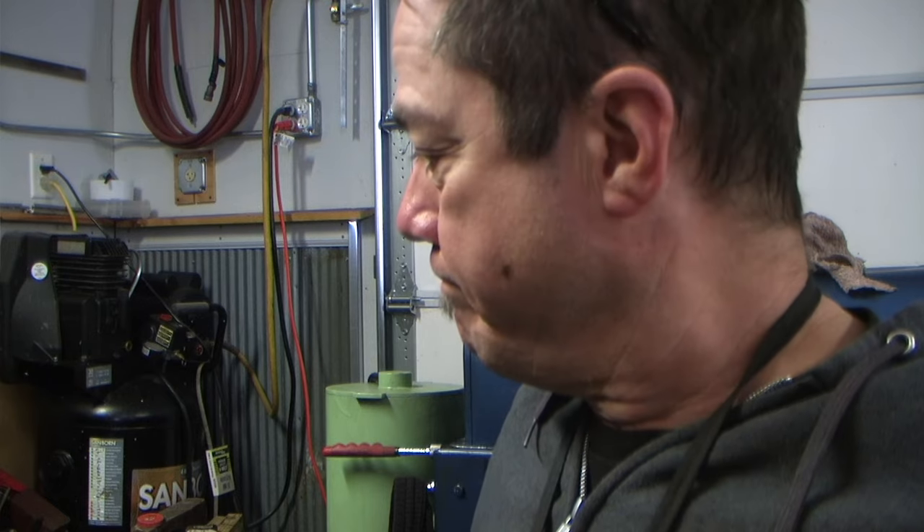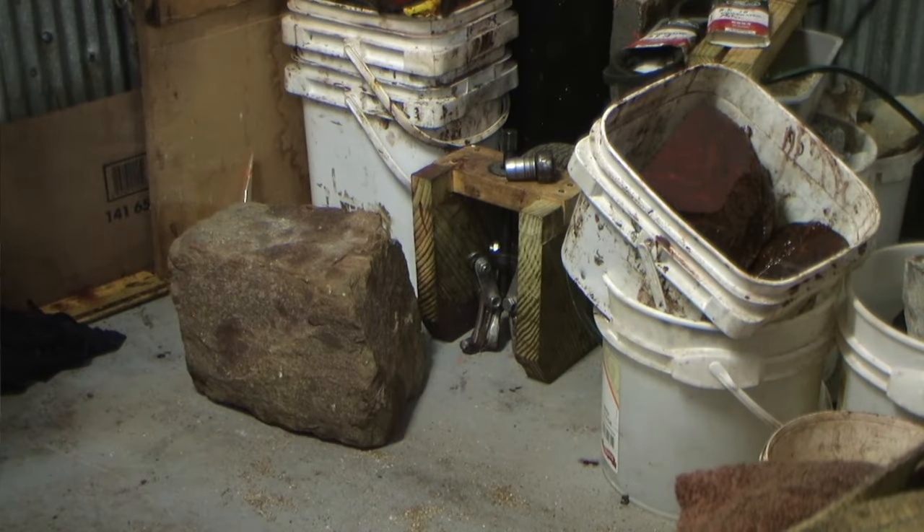I've been busy in the shop doing work for some customers, and one of my customers gave me a rock. He wants it cut into two pieces and make a couple spheres out of it. No problem — only one problem. The rock is mighty big for me anyway. So that's my challenge.